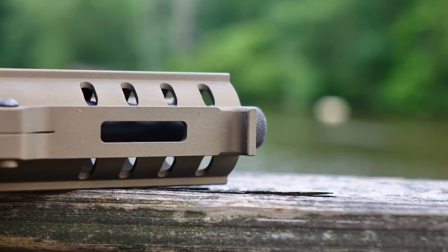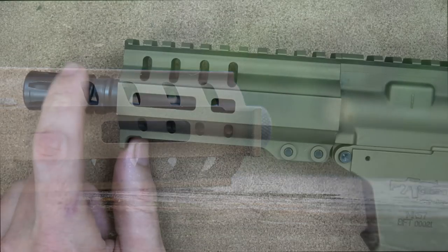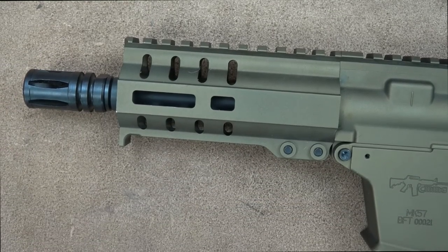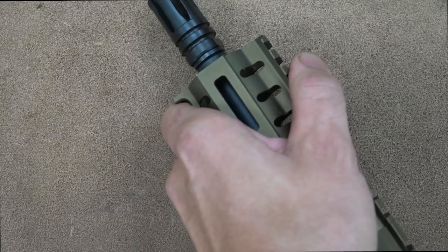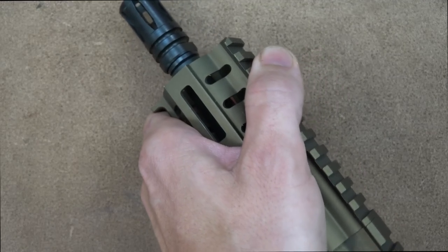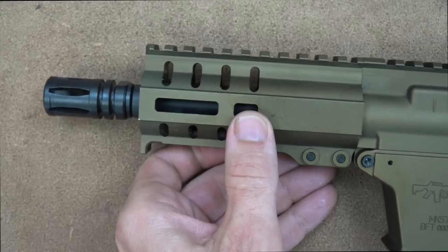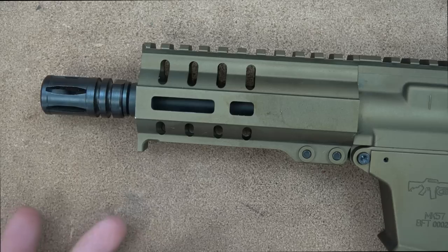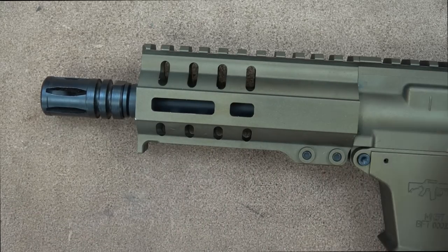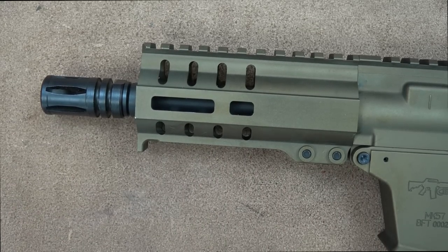I also like that it has a little hand stop. That's also one reason I opted to add the flash hider — it helps mitigate flash and blast, and having my hand out there on the end, I want to make sure it's as far away from the muzzle as possible. It gives you a little more length to ensure nothing bad happens. Safety is always paramount when handling firearms.